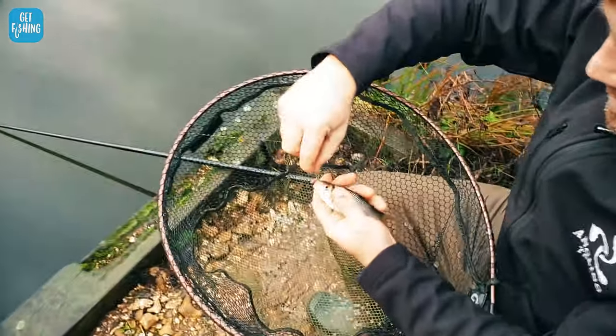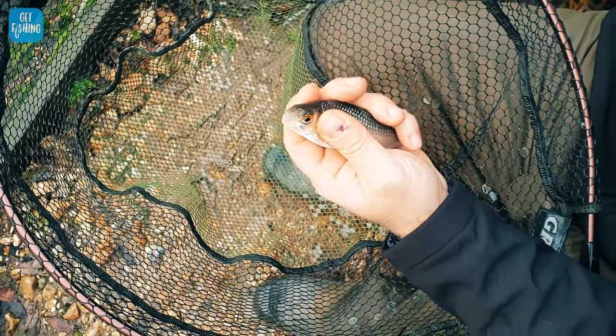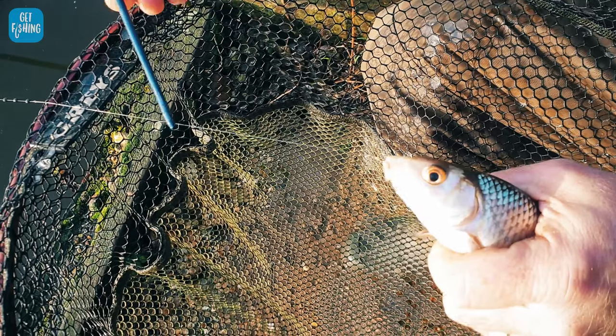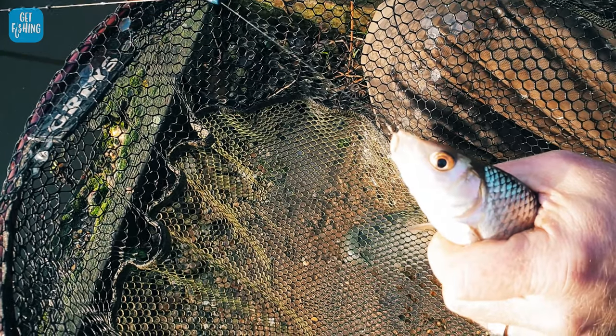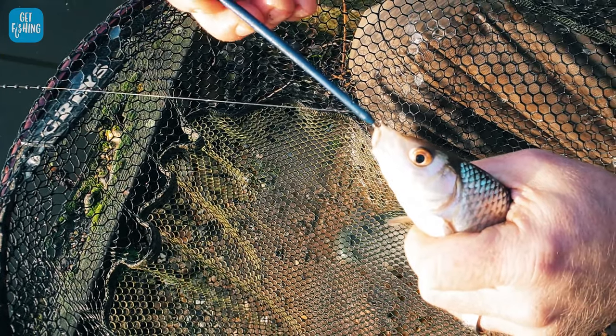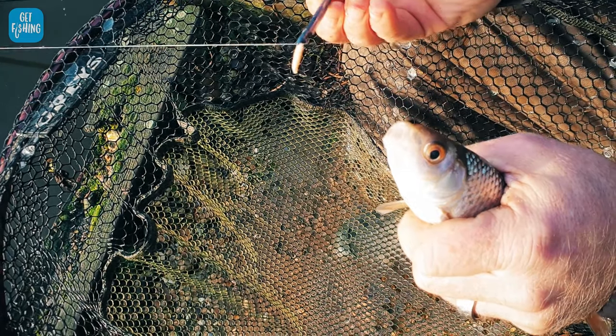Most of the time when you get a fish, you can just pull the hook out nice and easily. We're using barbless hooks today so that the hooks just pop straight out. Sometimes the fish takes the maggot right down before you strike and you won't be able to get your fingers into the fish's mouth — so then we need a disgorger. This comes with the whip fishing pack. There's a little tiny gap in the disgorger — you put it through the line, twist it once, push the disgorger down, and it magically takes the hook out of the fish.